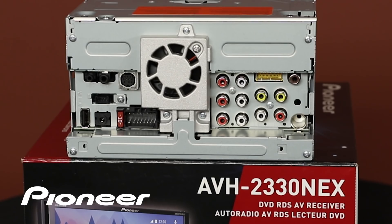On the back of your Pioneer Nex in-dash receiver, there is one USB port — shown right here. This USB port can be used for Android Auto, or Apple CarPlay, or playing back music, movies, or still images, all from a USB thumb drive.